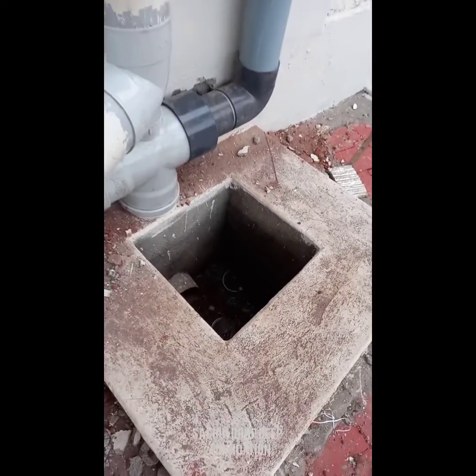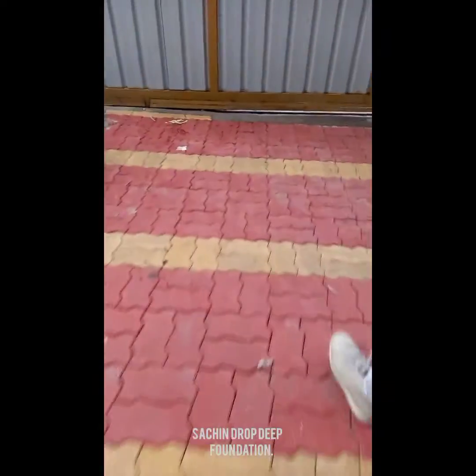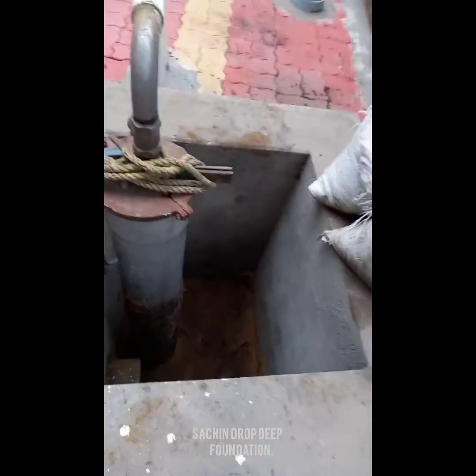The filtered water will be collected in this chamber, and this is connected to the borewell for recharge.